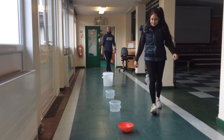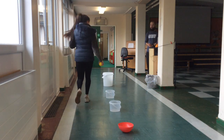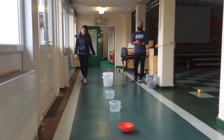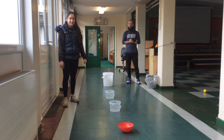So I missed that time, and now Ms Katra will have a turn. We will carry on like this until one of us reaches the furthest bucket. We hope you have fun playing this game at home.